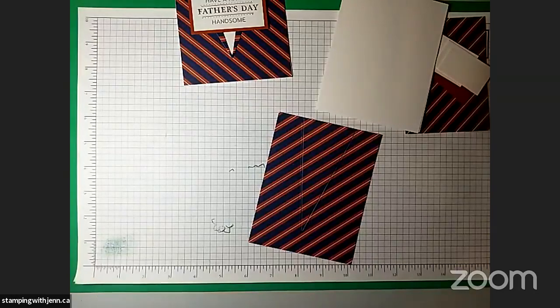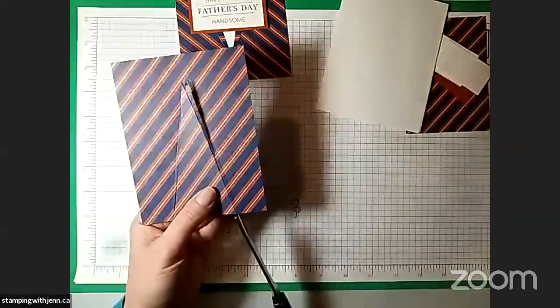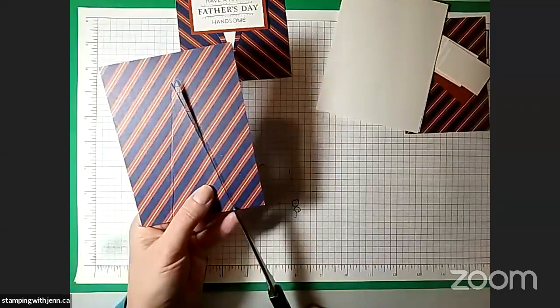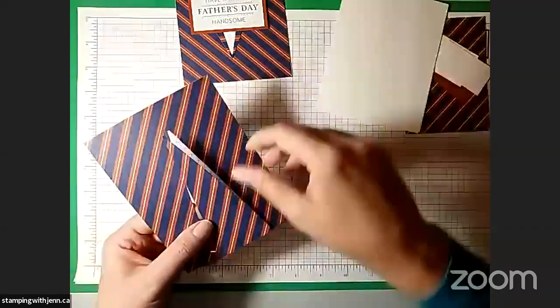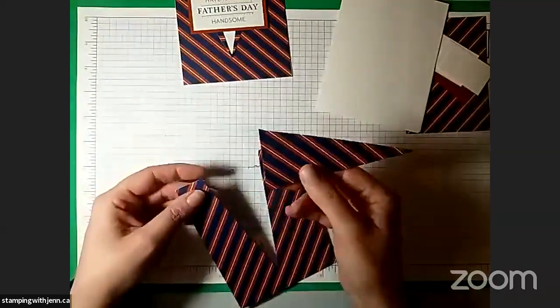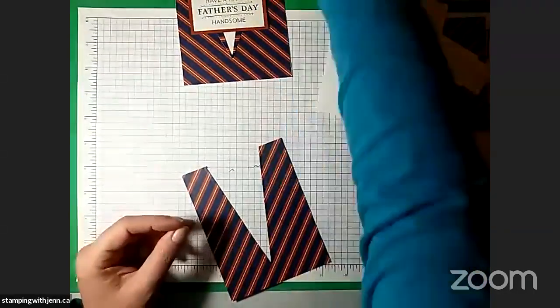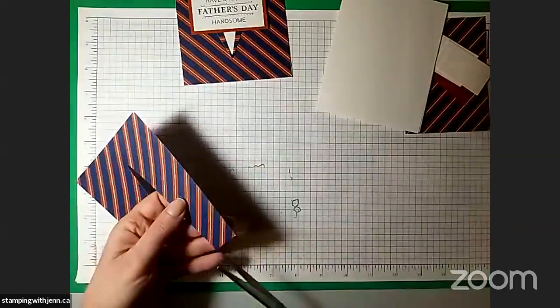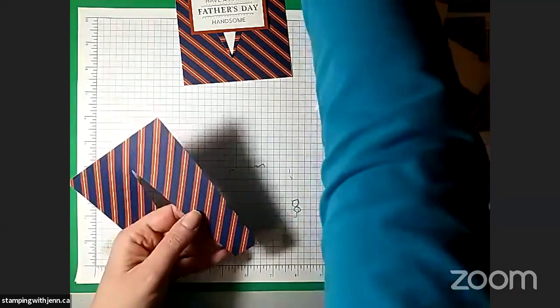These are actually my kitchen scissors, not my official paper snips, but they'll do. I didn't have the die quite all the way to the top, but that's okay — we'll just use the scissors to snip that last little bit there. You can use that cut-out piece on another project if you want, could be a tree. I've got one little bit to tidy up. This piece is going to go on our card front.